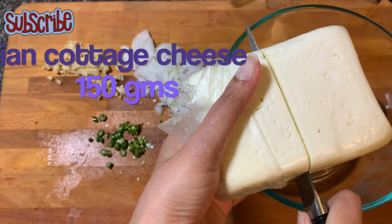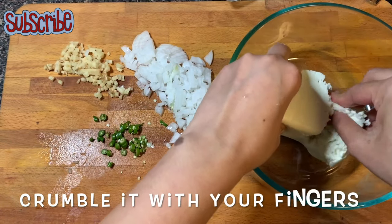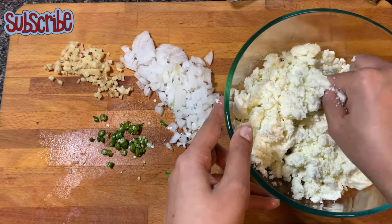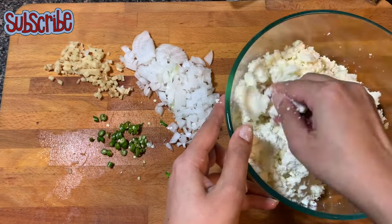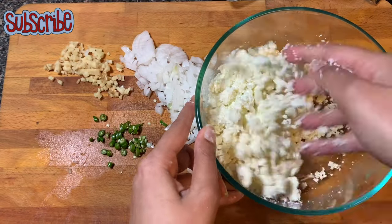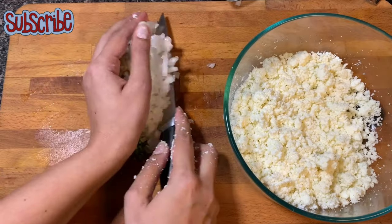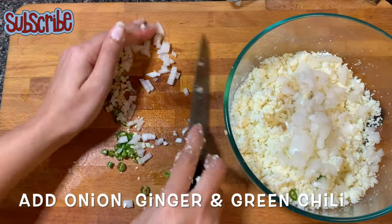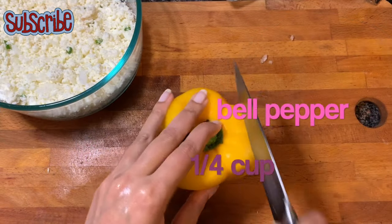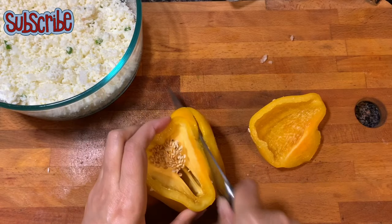I've taken paneer, so I'm making it with a paneer stuffing. If you want, you can make it with other vegetables like mixed vegetables or cauliflower as well. Crumble the paneer and add your chopped ginger, green chili, onion, and yellow bell pepper — finely chop it and add it in.